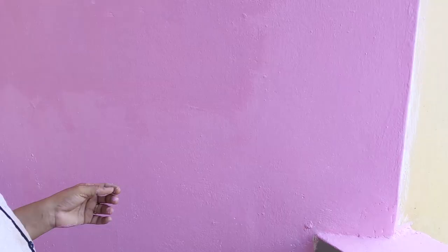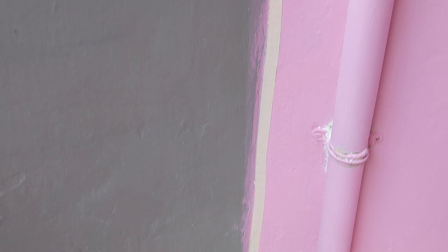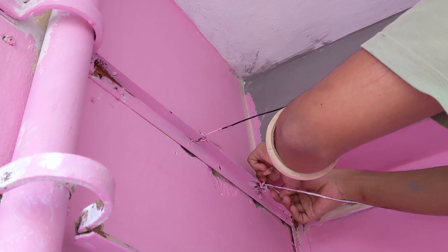This tape has been put so that when he paints the grey, it doesn't come on the pink side. This is the second coat of grey.